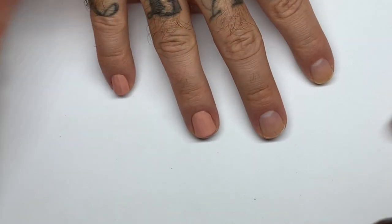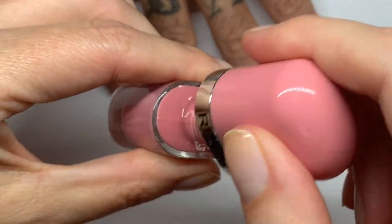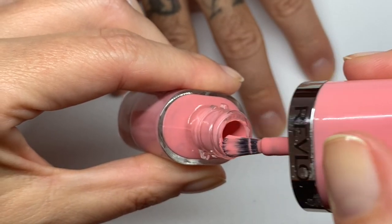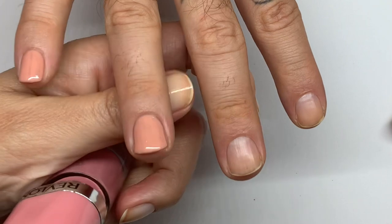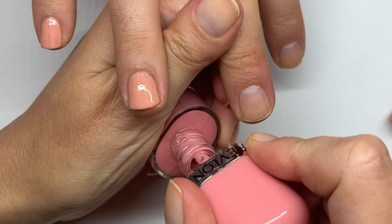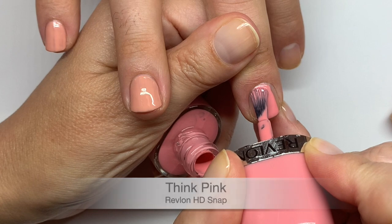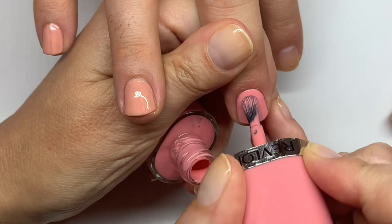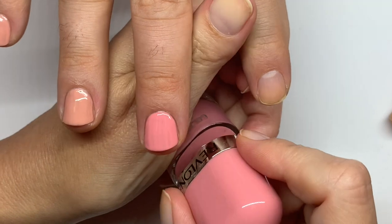This one is called Think Pink and it's like a warm pink. This is the first time I'm actually opening these. This brush is a little bit thicker — it kind of flares out at the end, but not every brush is perfect. Let's do thinner coats. The brush makes such a huge difference — look at that.